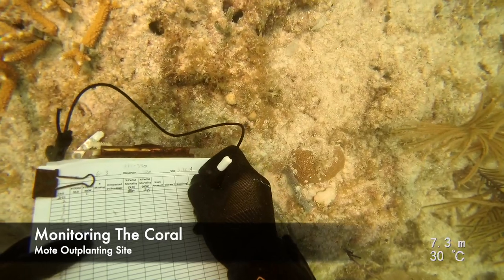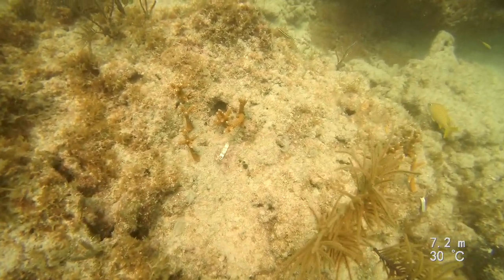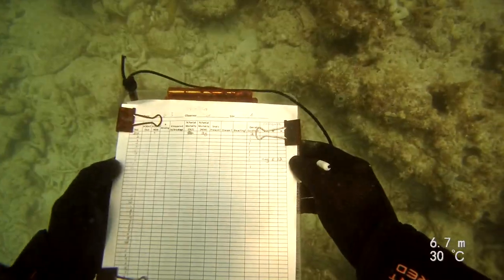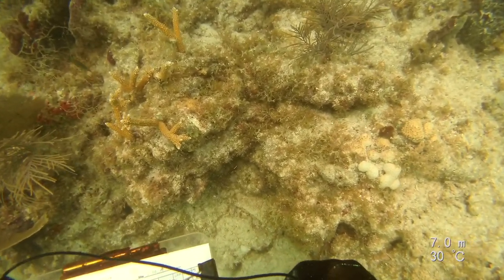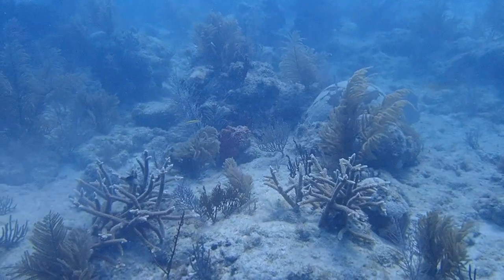Monitoring is when we return to check up on our coral outplants. You could say these little guys are due for their one-month checkup. We monitor the progress or success of every single coral we've outplanted. This has helped us to learn, develop our best practices, and contribute to science.